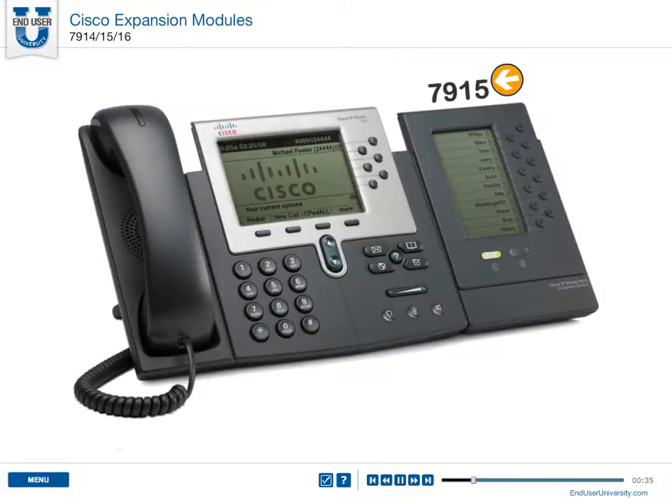The 7915 attaches to the 7962 and 7965 phone models. It has a high-res monochrome LCD screen with 12 backlit line or speed dial buttons. The 7915 also has illuminated page 1 and page 2 buttons, which allow you to shift between the first and second pages of 12 buttons, giving you access to all 24 keys.